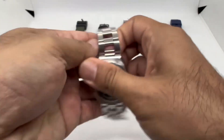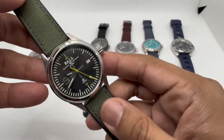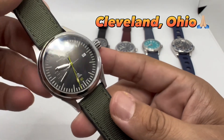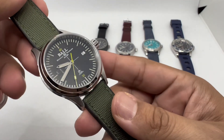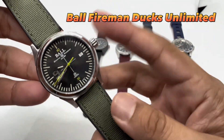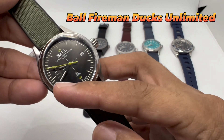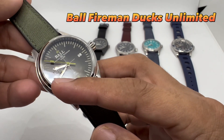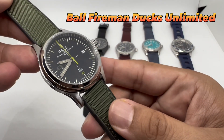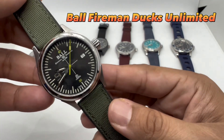Next up is a watch from Ball. Ball is a Swiss-made brand but it originated from the USA — Illinois, I think, correct me if I'm wrong. The design is a bit different compared to other Swiss-made brands. You've got a date window at three o'clock and a stamped nine-hour marker, which I personally don't think you need. It's a quirky and unique design — definitely not everyone's cup of tea.